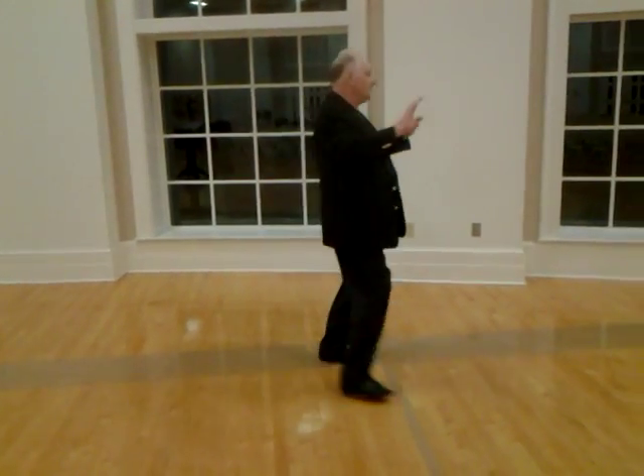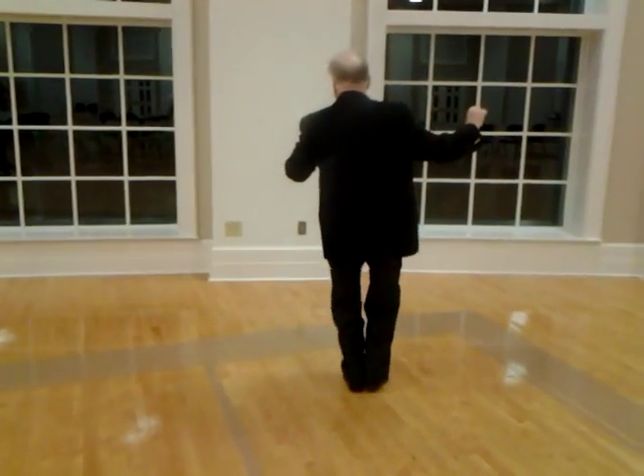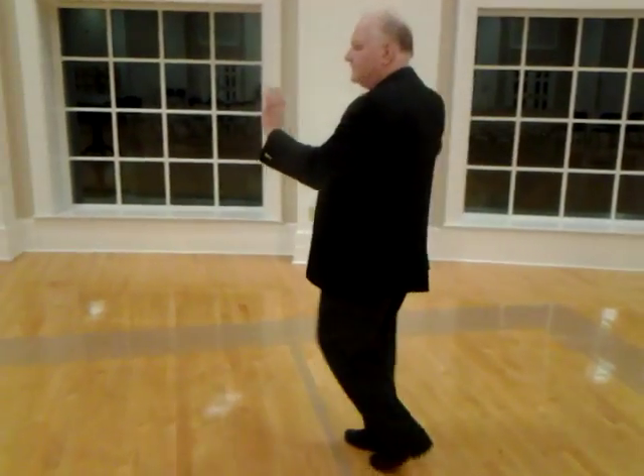She starts with her box step: slow, quick, quick, slow. She steps to her right, now her left, now side together. Now ladies, go back right foot — you're in your box step now. You're going to step to your right, step to your left, and side together, and go back into your box step.